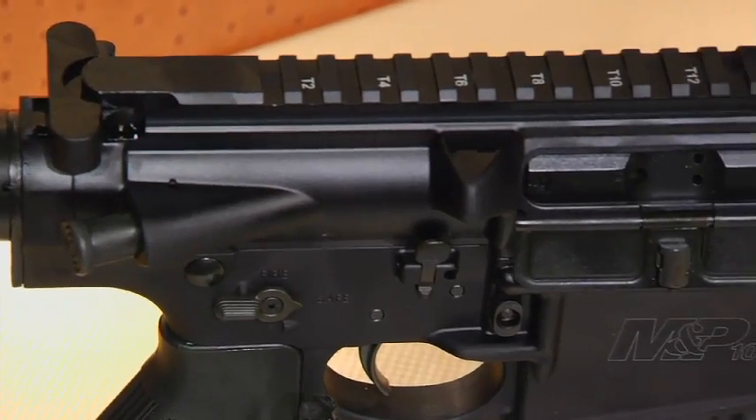Smith & Wesson's line of M&P rifles has established a great name. People love them, and they have a brand new one. Paul Plouffe, you and I have been talking about this for a while and we've been looking for it — and now you have it in .308.